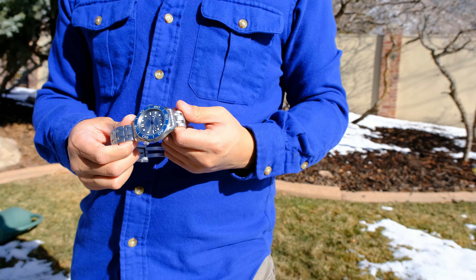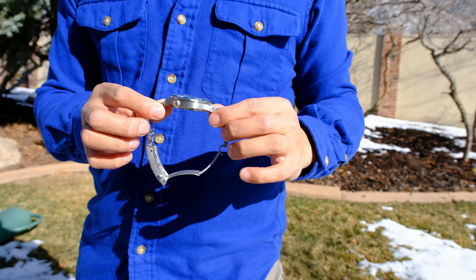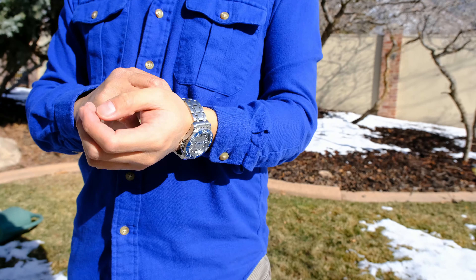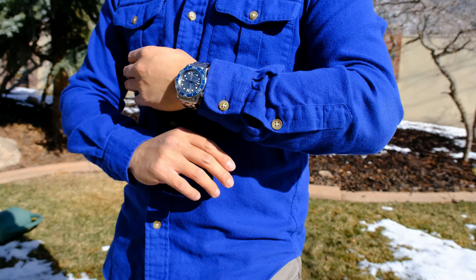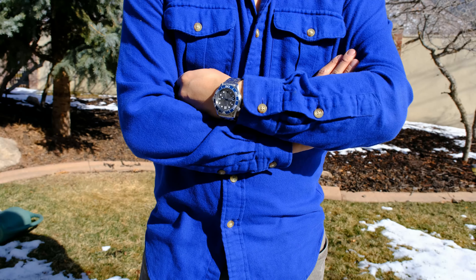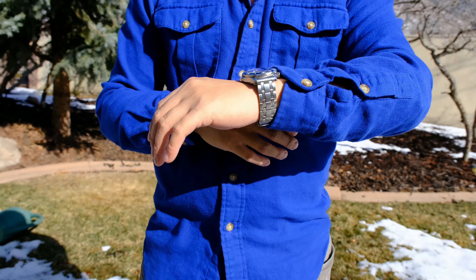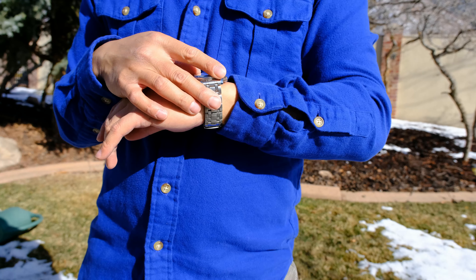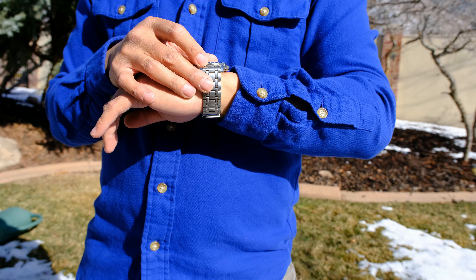You can see in the sunlight, this piece really stands out with the different levels of polishing catching light in very interesting and unique ways, especially the high polished areas of the bracelet as well as the case. And you can see the wave dial as well from pretty far away.